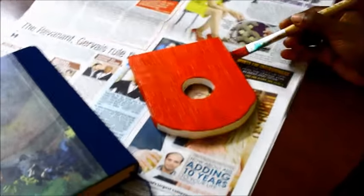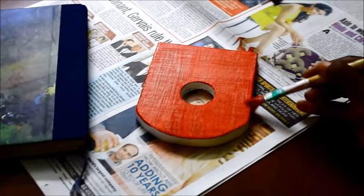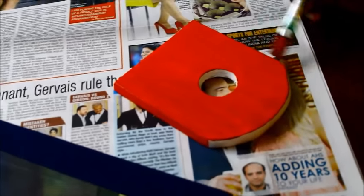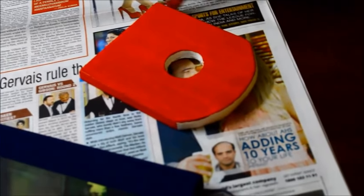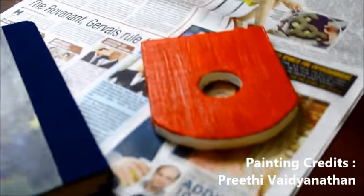Adding color to this project is not within the scope of this video. You may however check out my Christmas tree project where I have explained how to use acrylics on wood or the staining procedure using OB fillers. I also have a detailed post on how to stain wood on my blog.